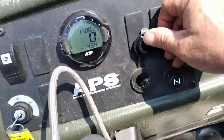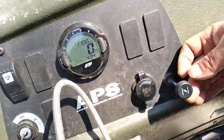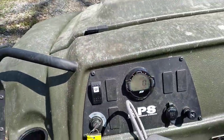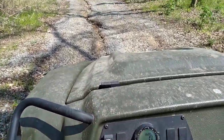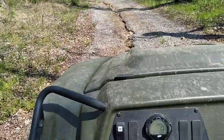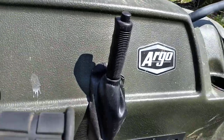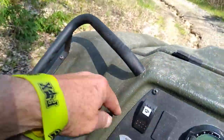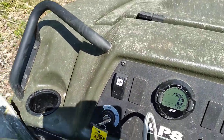It does have a 12-volt outlet if you want to plug in a spotlight or a phone charger. This little lever here is the choke knob — you probably shouldn't choke it until you kill it. The little handle on the right is the parking brake. The little knob right here is for the mill stone, going to feel the front on and off. And it does have a key for the on and off.